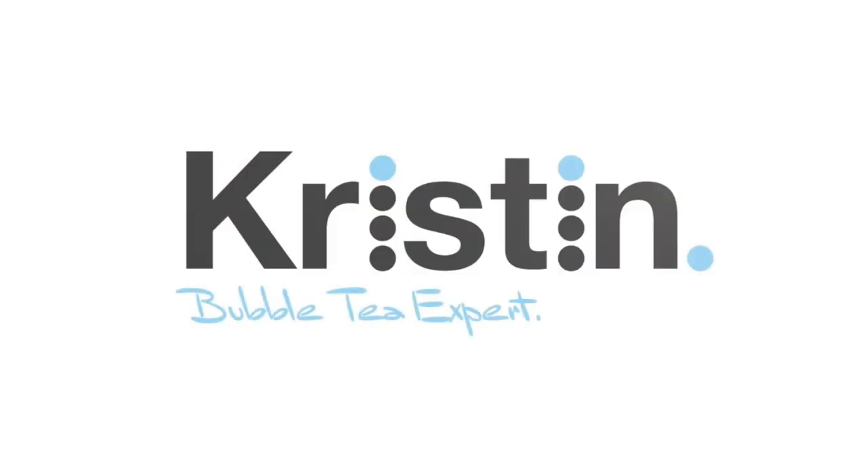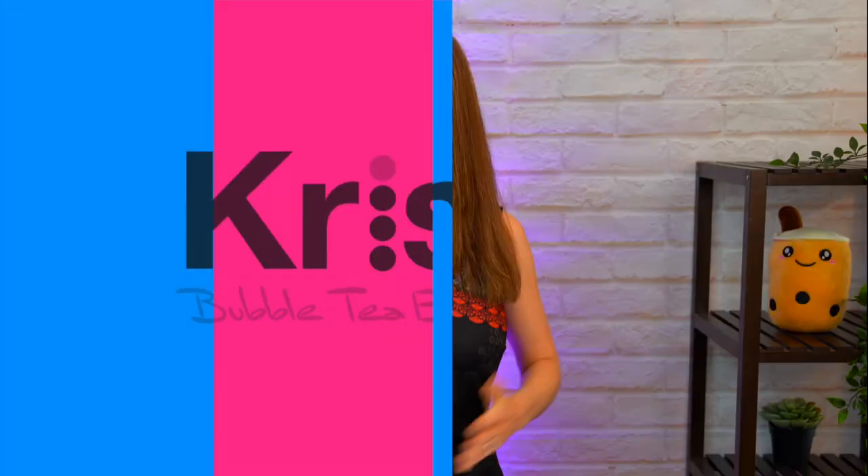Today you're going to learn how to make a strawberry milk tea at home using powder. Growing up, strawberry milk tea was my favorite boba drink and it still holds a place in my heart. So I'm super excited to share with you today my favorite award-winning recipe. Let's get started.